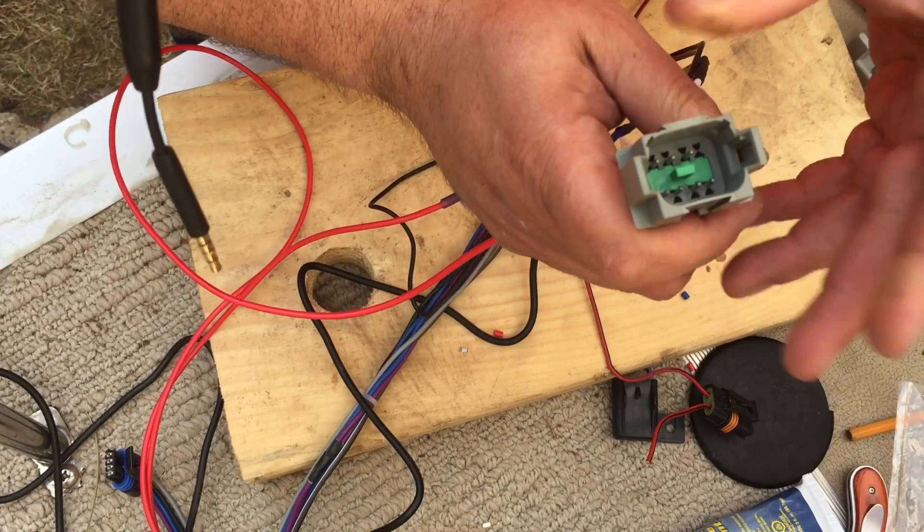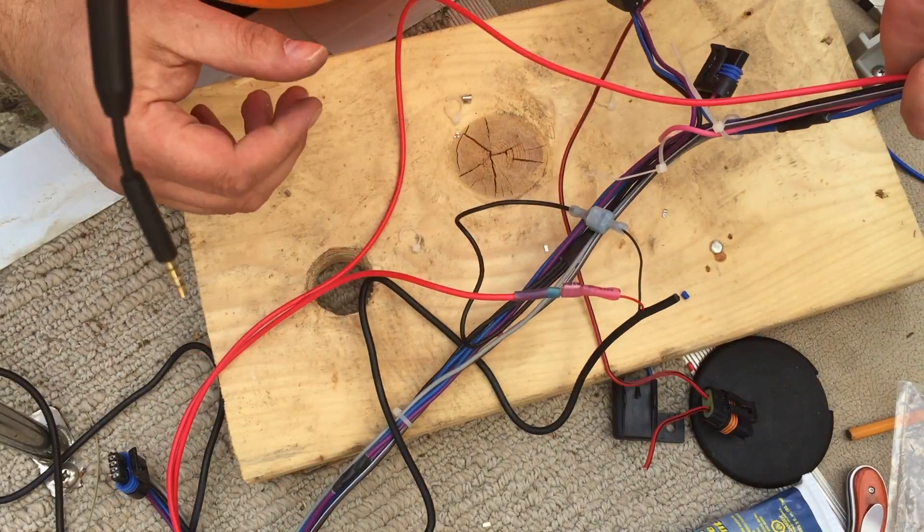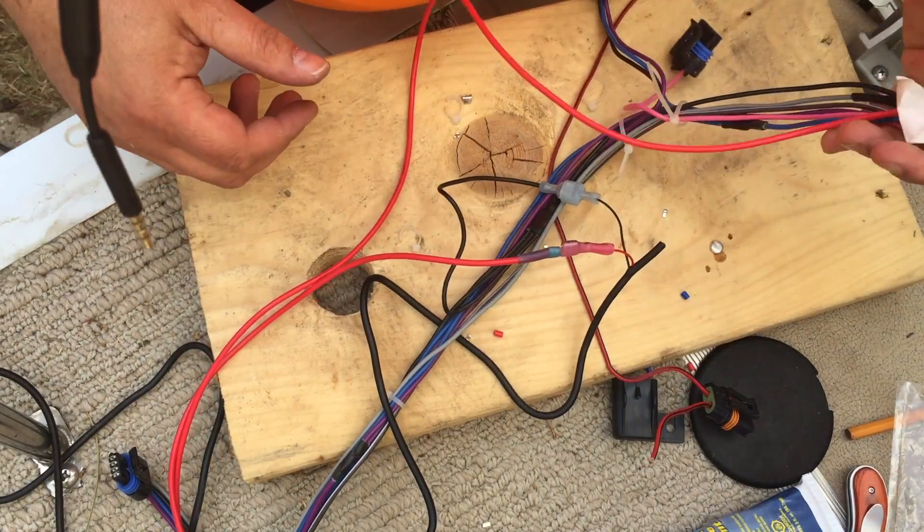I tried to erase out the remnants of the corrosion — you already saw that. Now it's just a matter of zip-tying everything down so this is a nice neat harness. That I'll do off-camera.